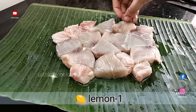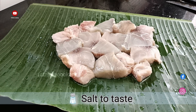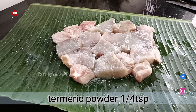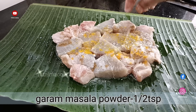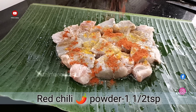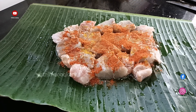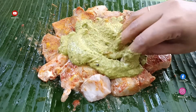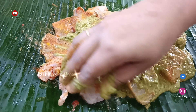Hello friends, welcome to Fatima's cooking channel. You can add some onions in the recipe. Let's get to the recipe.